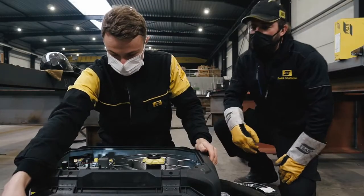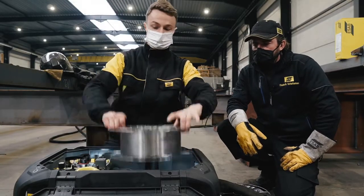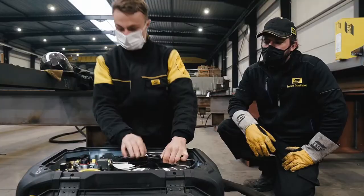Let's set up for welding. We have a 1mm solid wire now in the feeder and we're going to change that to 1.4 metal core wire. So we need to change the drive wheels.